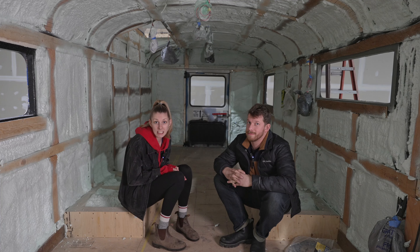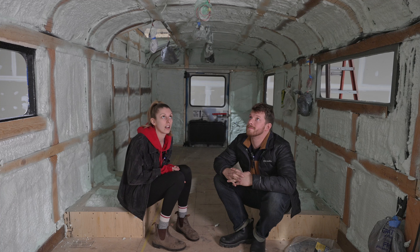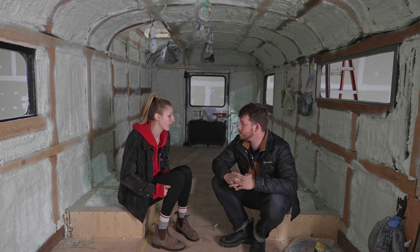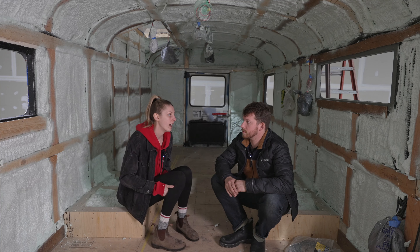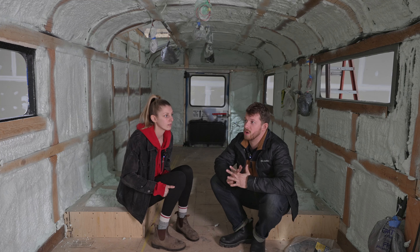Oh my gosh, it's done! Spray foam is in. It looks super good — we're super happy with it. We just obviously have to do a little bit of cleaning up, trimming some spots that are too much. It took him about three to four hours to do the entire bus. We got him to do the wheel wells as well. We paid about $1,500 for it — we did get quotes up to $2,700. The rate we got was very reasonable and almost hard to find. He really just wanted to help us out; he saw it was a cool project.